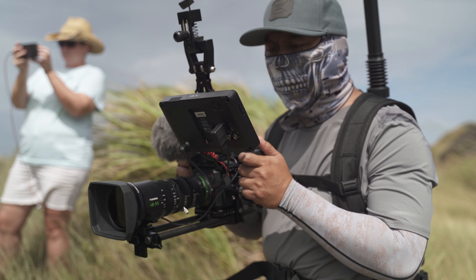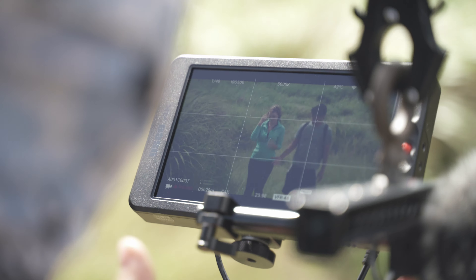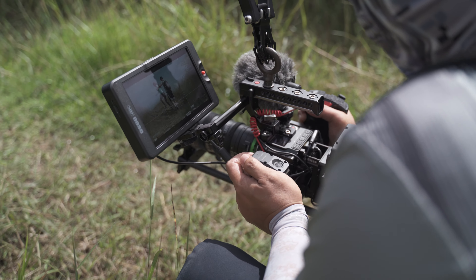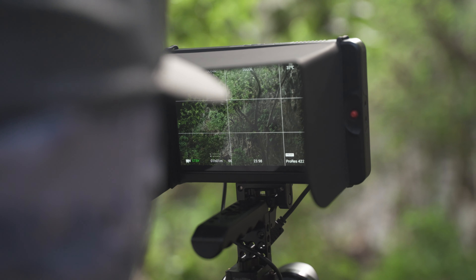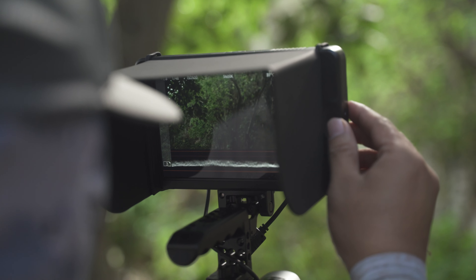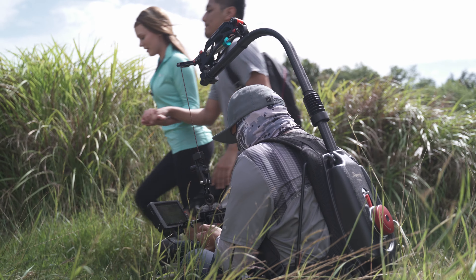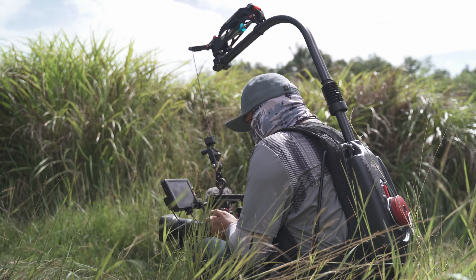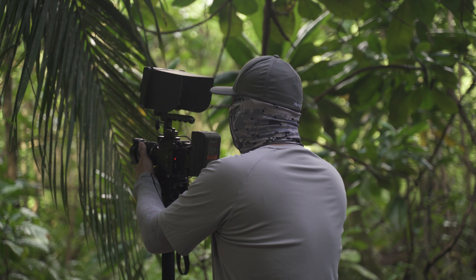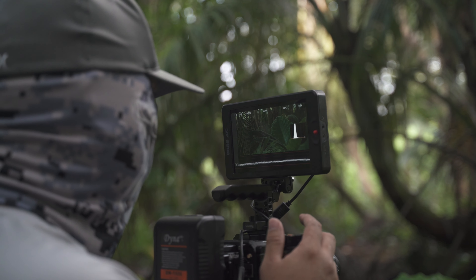Number one: 3000 nits. I can use this in super bright sunny days outdoors without the need of a sun hood — but it comes with a sun hood and it's so quick to install. Crystal clear imagery with great contrast ratio and very accurate colors. When I use this indoors I can crank the brightness level down to five, and if I want to go outdoors I can go to ten.